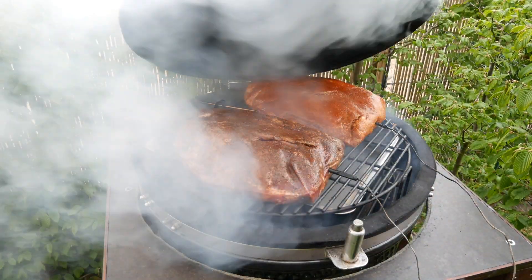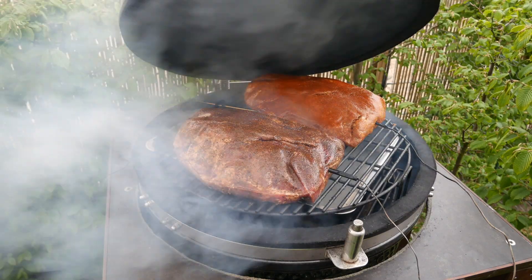The two pork necks are already on the Kamado. The Kamado is sitting at 110 degrees Celsius and we're smoking with applewood chunks.